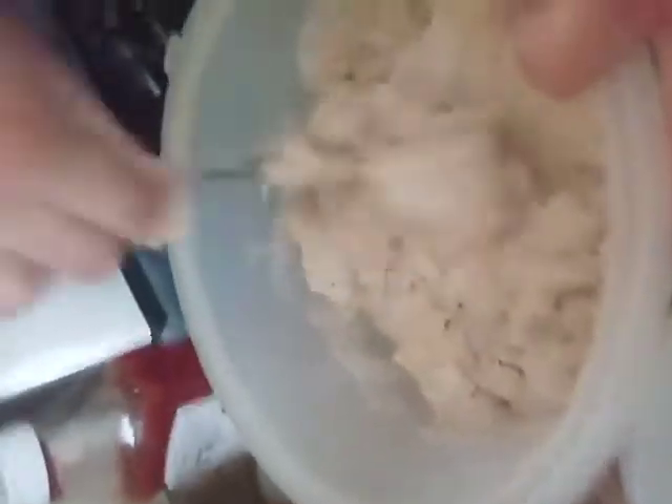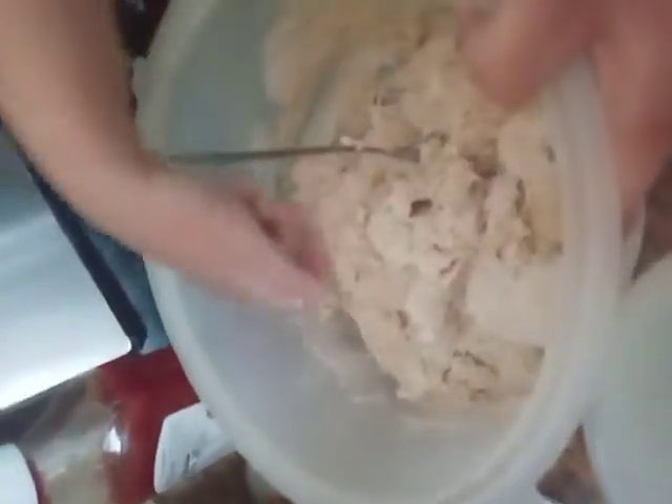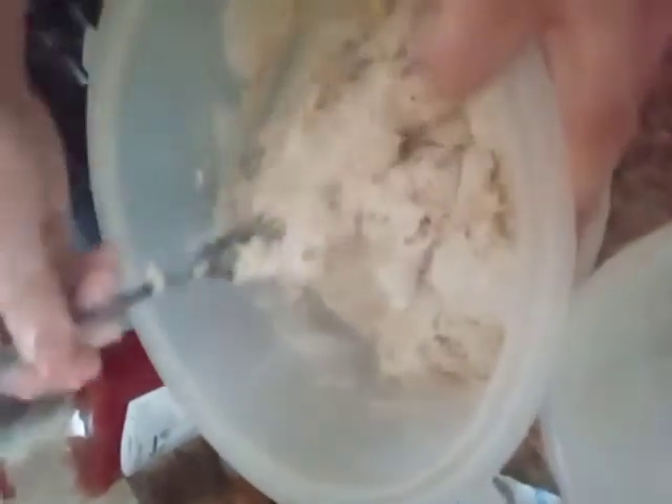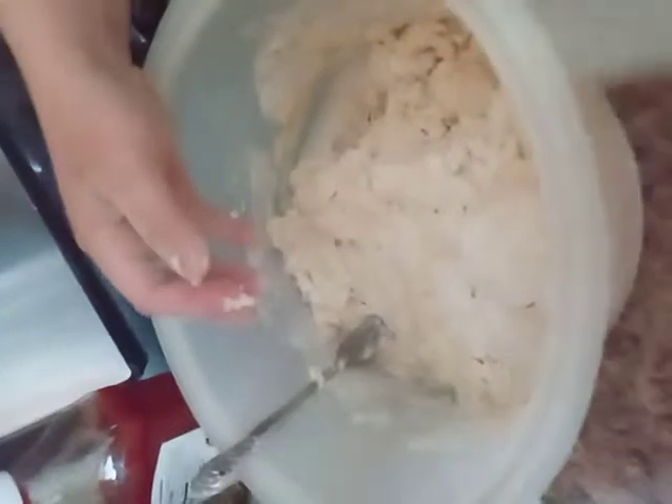It took me several tries — about three times — to get the hang of working with yeast. The bread proof button has been my secret to rising it so fast, especially right now in California in wintertime when my kitchen is cold and it's harder to rise bread. That bread proof button — top secret!